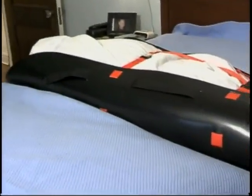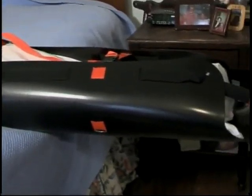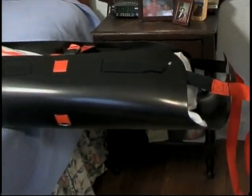The sled ensures that there is no weight shifting while transporting the body, reducing the risk of injury to you and your staff. Once secured, the sled will stay rigid and is ready to be transported.